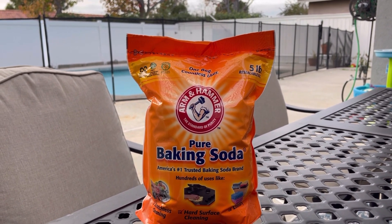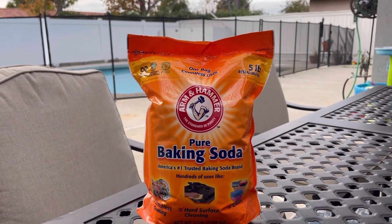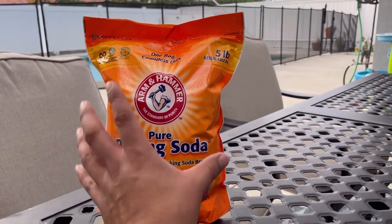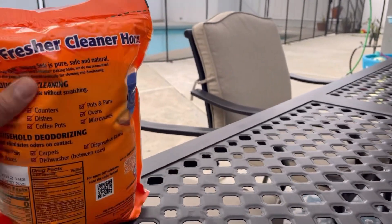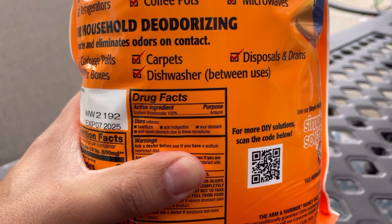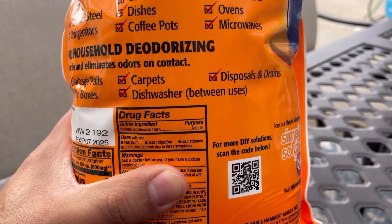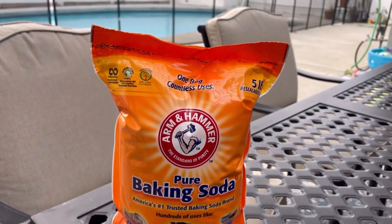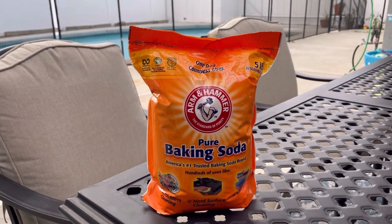A true fact: it contains the same ingredients that are in alkalinity up that you would find in your local pool store. If you look at the ingredient on the back, it states it has 100% sodium bicarbonate, which is the exact same ingredient in those alkalinity increaser products that you see at your pool store.